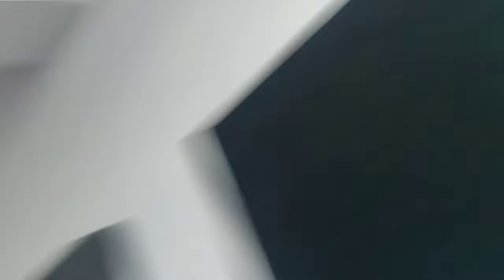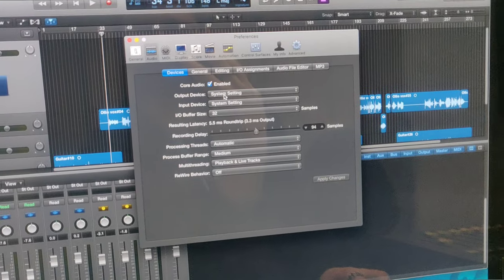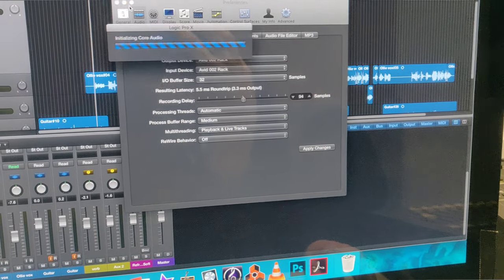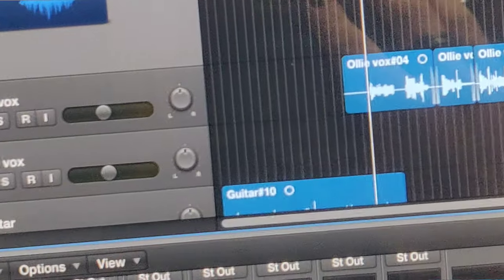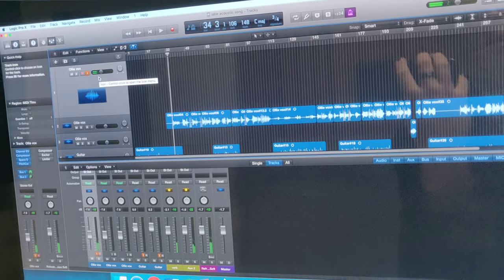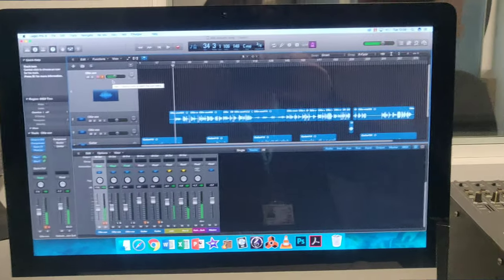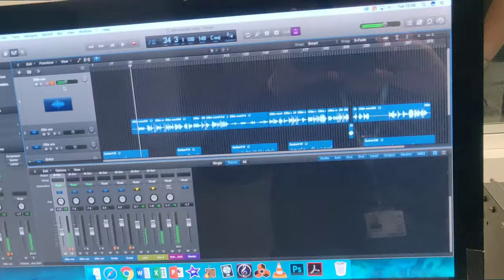So I'm going to check that the desk is set correctly. Apply changes. I've set this track to record and monitor the input. So Oli, if you speak... we've got signal. Okay, so that's that problem sorted out.